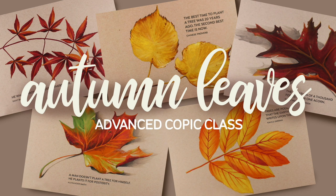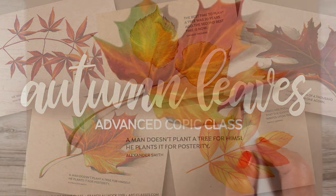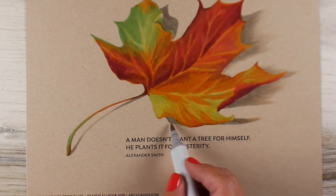The Autumn Leaves Advanced Copic Marker Class at art-classes.com will teach lessons on coloring five different individual leaves on Neenah Desert Storm toned paper.